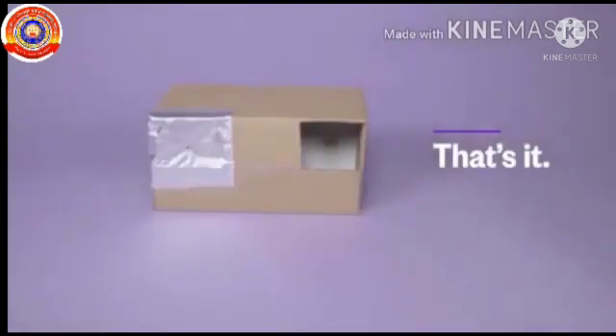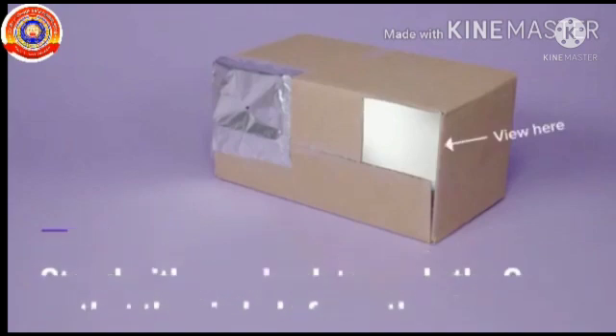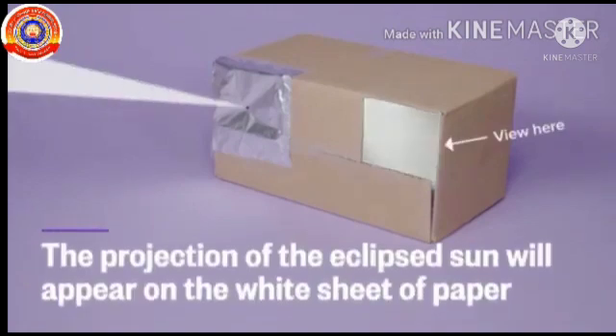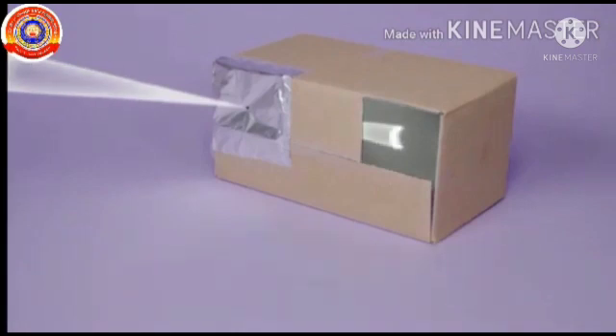That's it. Stand with your back towards the sun so that the pinhole faces the sun. View through the rectangular hole — the projection of the eclipsed sun will appear on the white sheet of paper. So, my dear children, make a pinhole camera yourself and submit it after school reopening.